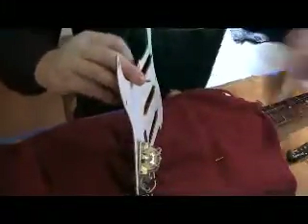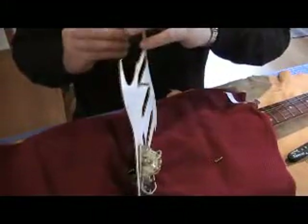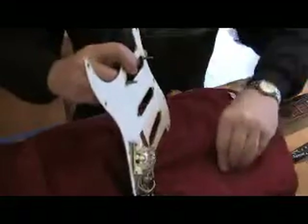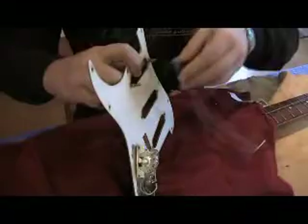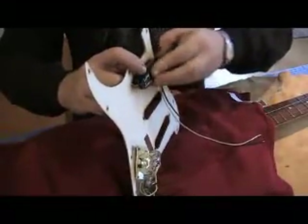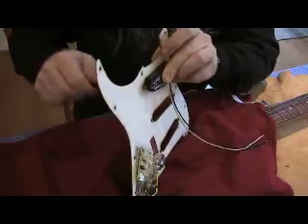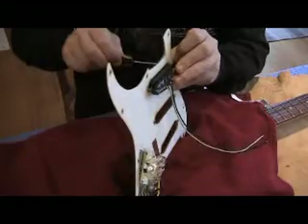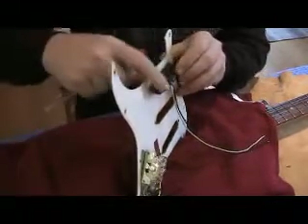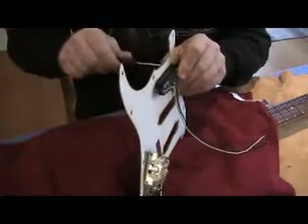I'm going to set one pickup in at a time. I like to use springs because it gives you a little bit of microphonics compared to surgical tubing, and I like having a little bit of microphonic in it. It's somewhat adjustable by how much tension you put on the springs — you get a little more microphonics by either clipping the spring a little bit shorter so the pickup sits looser, or tightening the pickup a little bit more by raising the action.